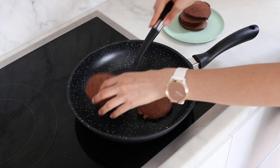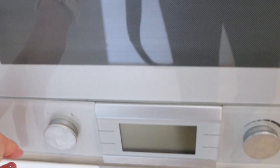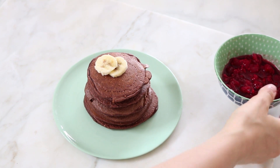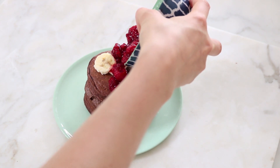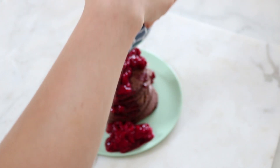So now that the stack of pancakes is all ready I'm going to go on to preparing the raspberry coulis. This is actually so simple — all you do is get some frozen raspberries, or you can use fresh if you have them, but frozen raspberries are super easy to keep in the freezer. I got about a third to half a cup of frozen raspberries and just put them in the microwave for one minute on high — that's all you need to do, no sugar or sweetener at all. Then you simply pour it over your stack of pancakes and I added a couple of leftover slices of banana on top as well.